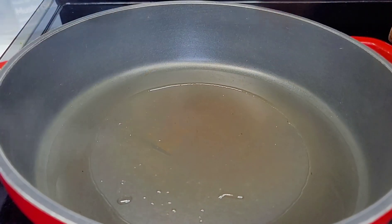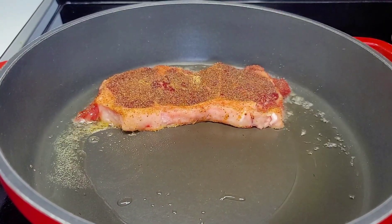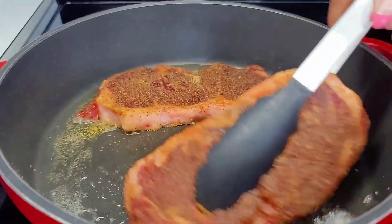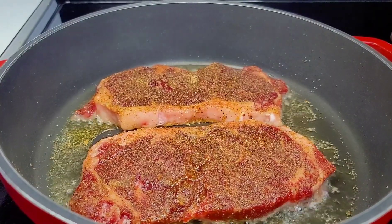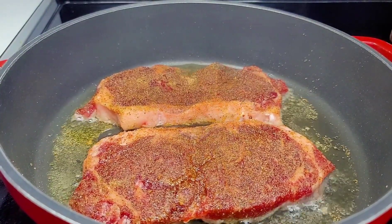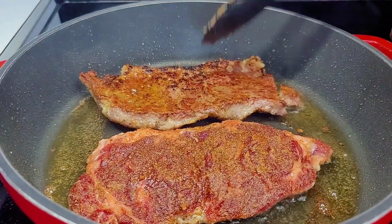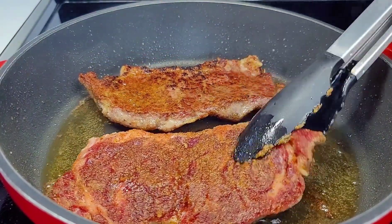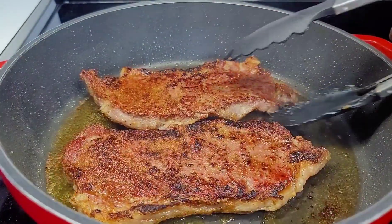In a preheated pot, I did add some oil, and now we'll go in with those steaks. You want to sear them on both sides to get a nice sear and color on them, so make sure that oil is really hot. Place them in there for about a minute or two per side — we're not going to cook them all the way through right now, they will finish off in the oven. Once they're done, remove them and carry on with that same step until we're all done.